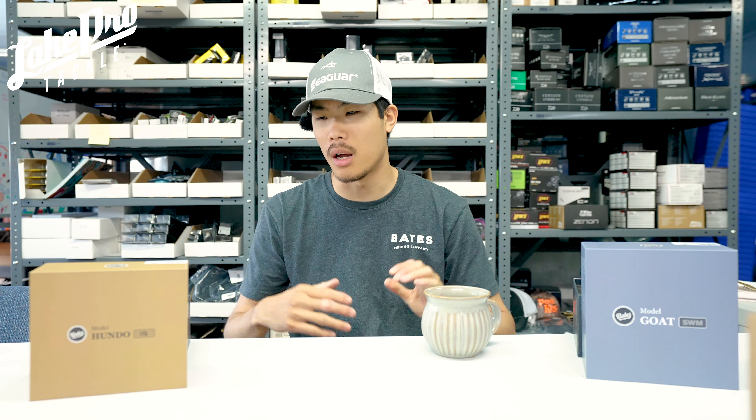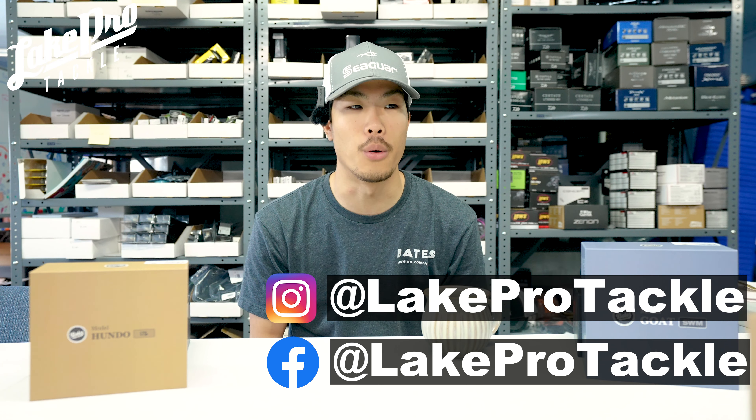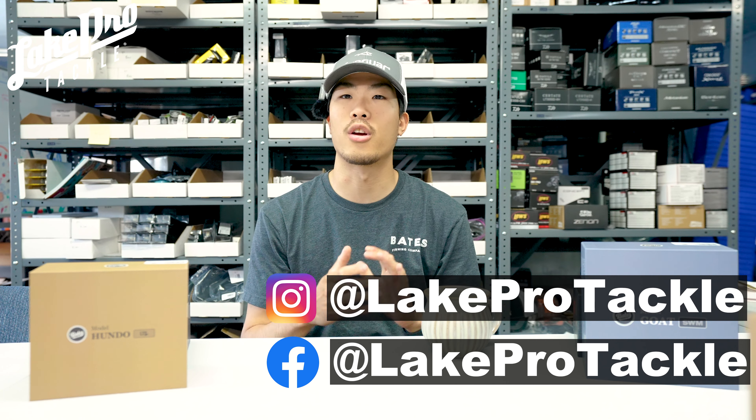Baits Fishing Company has released a couple of new reels to the market. If you don't know about Baits Fishing, they're based out of Texas, right here in our backyard, only about an hour away from the shop. Buddy, the owner, is a really great guy who stops by from time to time, but he's always busy engineering and perfecting these reels. These have finally come to market and I'm very excited to show them off.